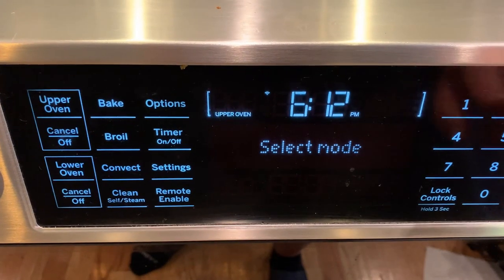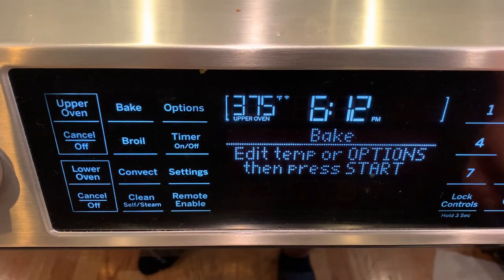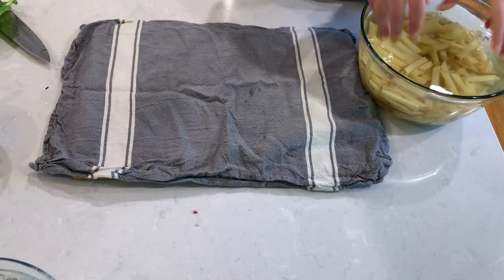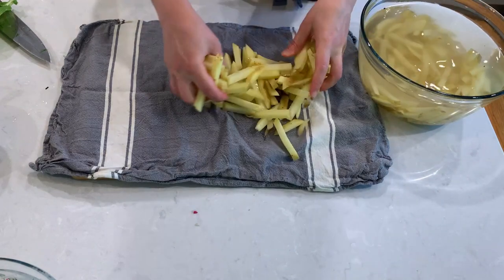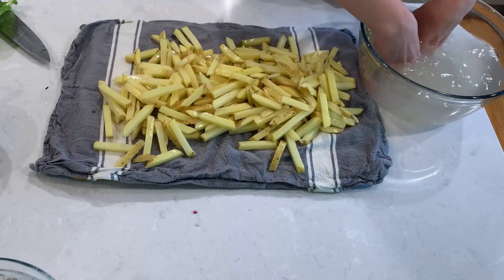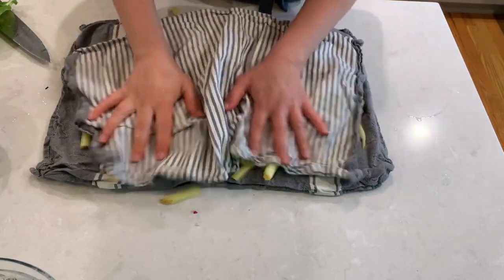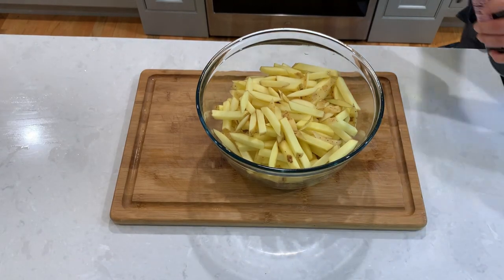Our 30 minutes are almost done, so let's preheat our oven to 375 degrees Fahrenheit or 190 degrees Celsius. Use a paper towel or a clean kitchen towel to wipe off as much moisture as you can from the french fries. We want to remove the water as much as possible because we'll be coating the potatoes in oil, and as you know, oil and water don't exactly mix together well.